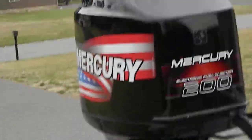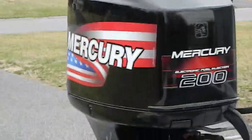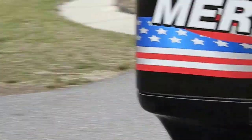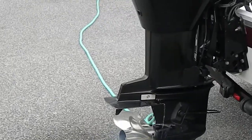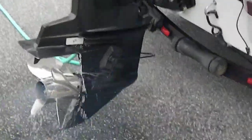Usually we'll choke it. Let me set the camera down for a minute. Okay, here we go — start. As you can tell, it fired right off. Now these Mercury motors, especially the 200s in the mid-to-late 90s, it'll take about three or four minutes for that thermostat to get hot enough to open up and flow water. So we'll just go ahead and let it run for a minute.